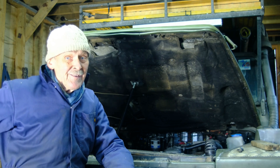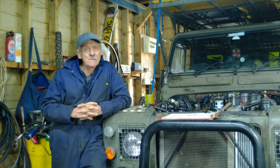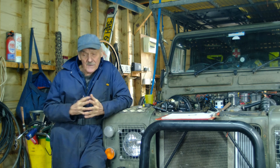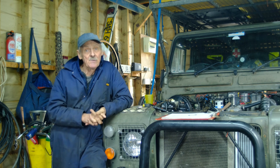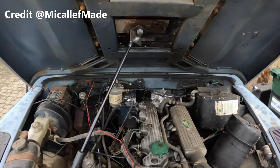For a long time, I wanted to have some sort of lifting aid to help me open the bonnet, which in my case is very heavy, with a spare wheel on top. But I've never really found a practical solution for this.